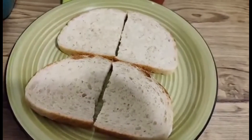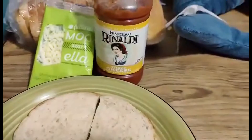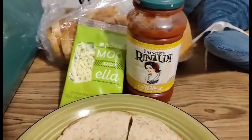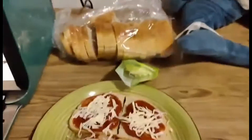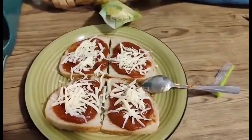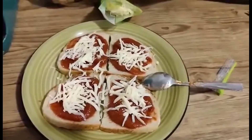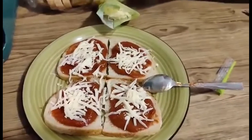All you have to do is take out your bread and put some sauce on it, then top it with some cheese — super, super easy. Give me a second and I'll get that all situated for you. Now it's really important, at least in my opinion, to use room temperature sauce.